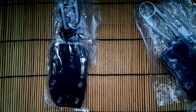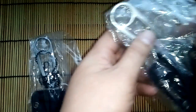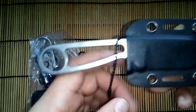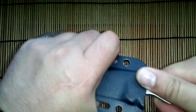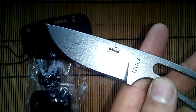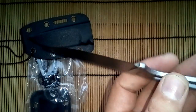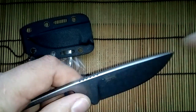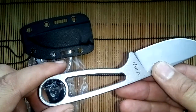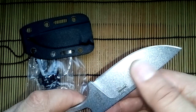Hello friends, I received a new knife from China. This is a clone of the knife Izula S. Very good quality, not big, still D2, good stone wash.